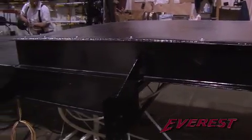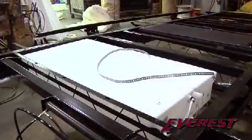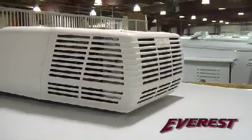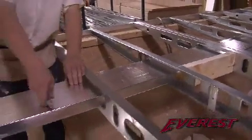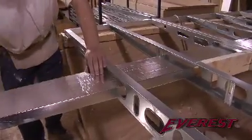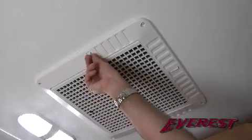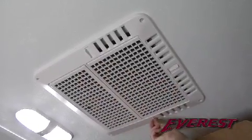The drop frame construction provides extra room for larger holding tank capacities. The tank holds 68 gallons of fresh water. There is a 15,000 BTU air conditioner, and the entire coach has foam core duct work to distribute cool air throughout the interior, including the bedroom and bathroom areas. The Everest also has a quick cool feature that allows the cool air to be distributed into the living area first.